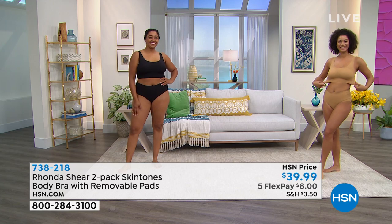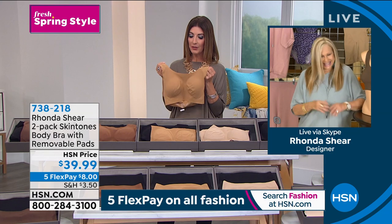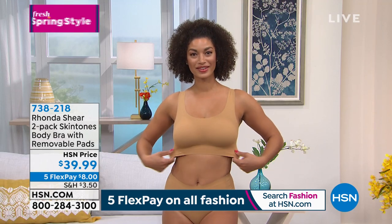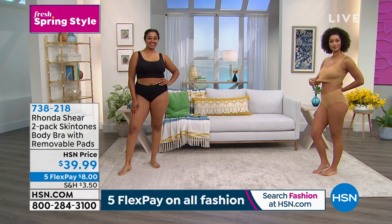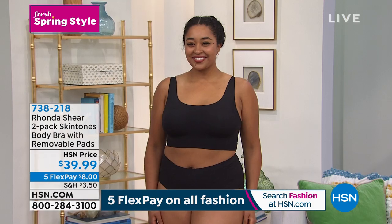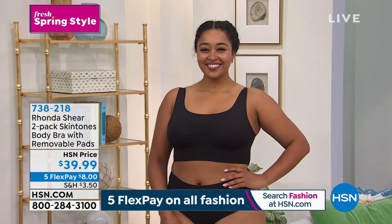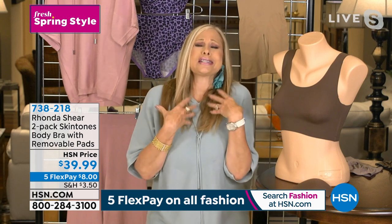Brooke is wearing the suntan, and our model Kenya is wearing the black. I love having these two women out there because they're both different body types, which is so perfect for my line. Intimate apparel brings out confidence in a woman, especially when you're wearing something that feels good and looks beautiful.